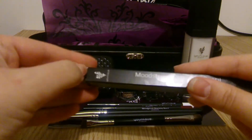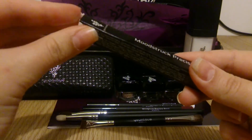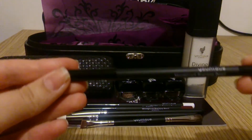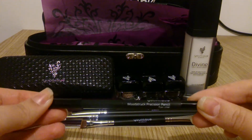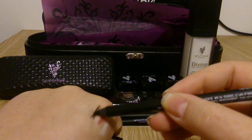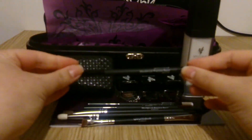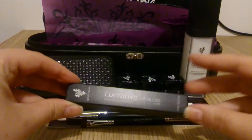And then this is the final liner. The colour is called Perfect and as you can see it's just your classic black eyeliner. It goes on nice and dark. The colours are all very silky and there's no drag when you try and put them on.